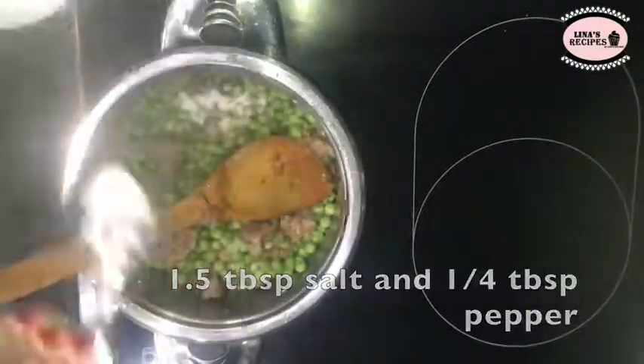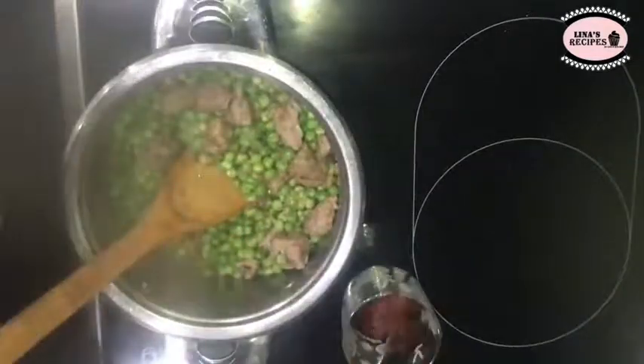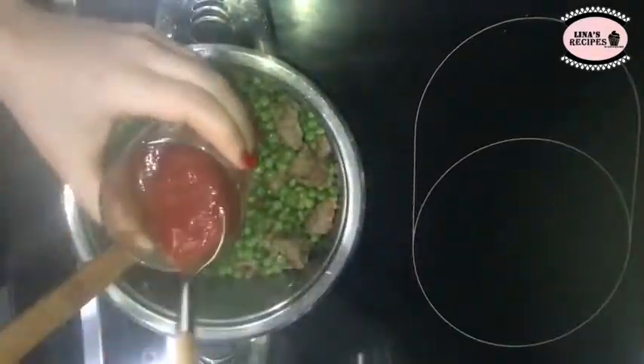prepare your salsa: that will be 3 tablespoons of tomato paste with some water. Cover your peas with boiling water, then add in the tomato paste mixture.